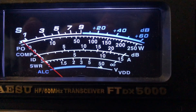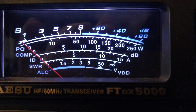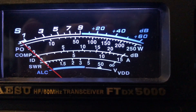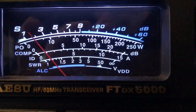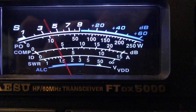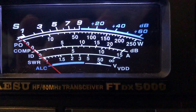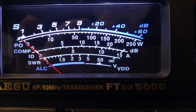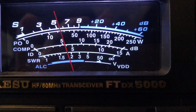N4HNH here with the FTDX5000. I just want to show you this noise floor. I'm listening to a Summits on the Air station, a SOTA station, in California. So, so good, the receiver in this radio. Very low noise floor.